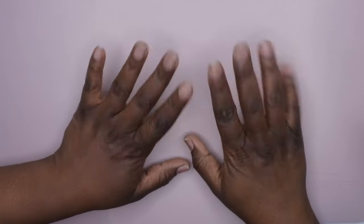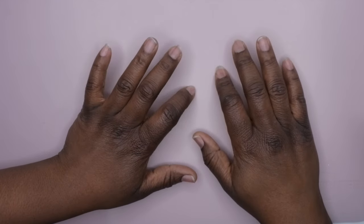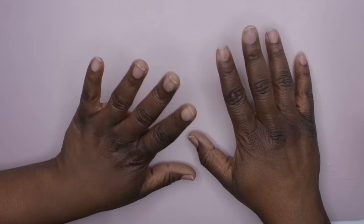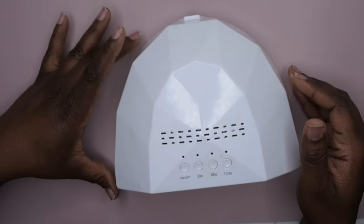Hello happy people! I'm back with another video and today I want to do a quick review on a nail lamp that I recently purchased. I've always gotten questions about what nail lamp I use. I'm going to be honest with you guys — I use a pretty basic nail lamp, and this is the nail lamp that I use.